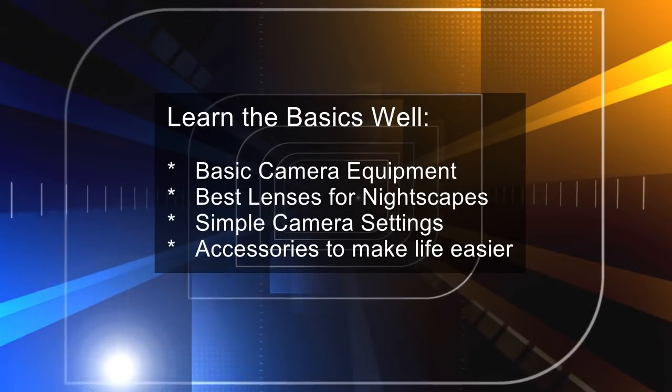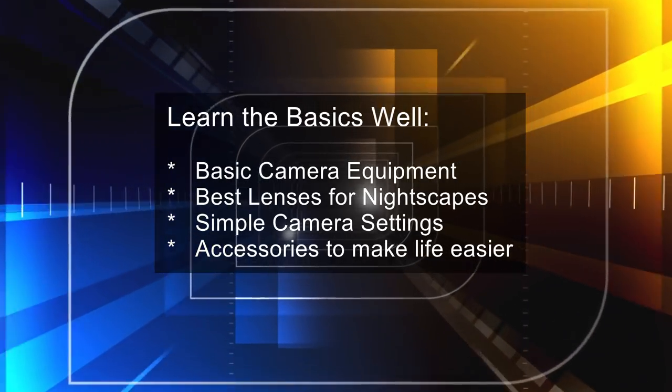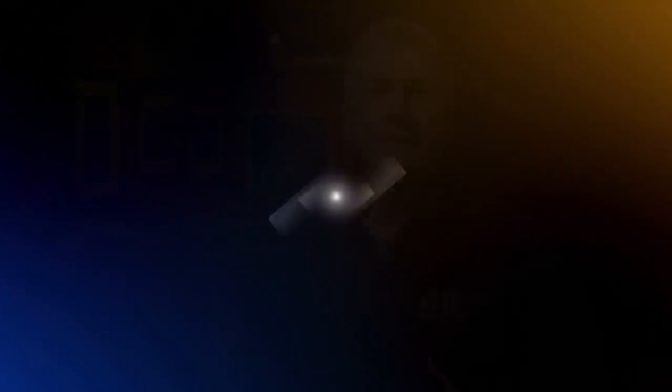Let's get into it. In this episode I want to look at learning the basics, covering the following topics: basic camera equipment, the best lenses for nightscapes, simple camera settings, and accessories to make life easier. After we've looked at that, we'll go out and shoot something.